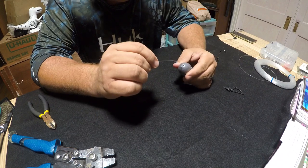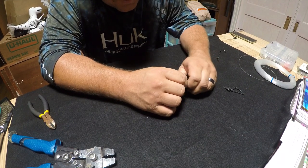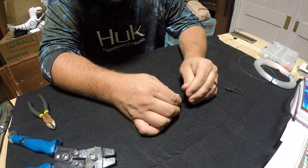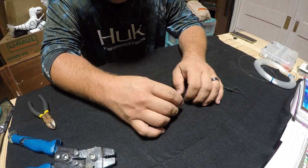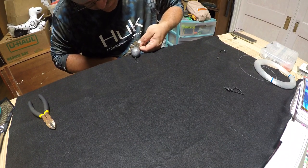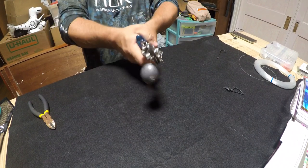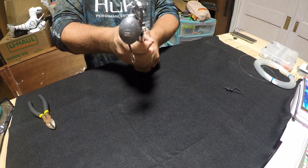I'm going to take this 10 ounce egg weight and go ahead and slide that on there. Then I'm going to get another double barrel crimp, put that one side on, and I'm going to use a 230-pound Spro swivel and run that back through. I'm going to come back to the same place I just crimped before and do three crimps on these — they're pretty long crimps, so I want to make sure it has a good grab on it.